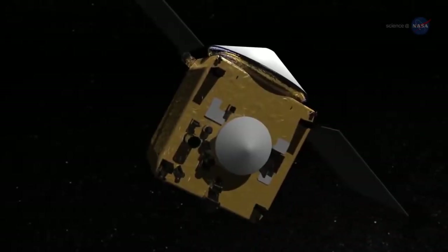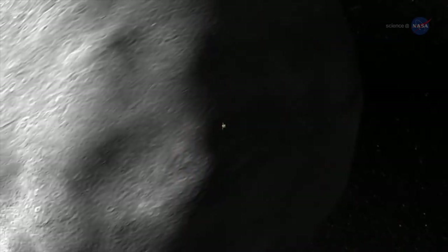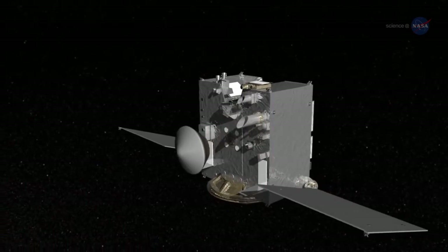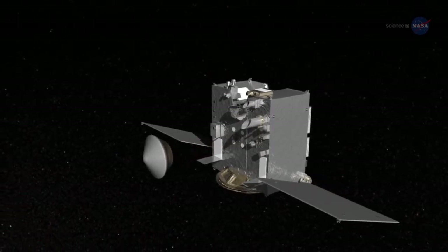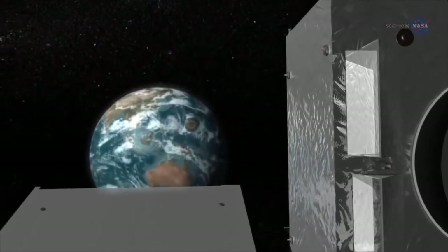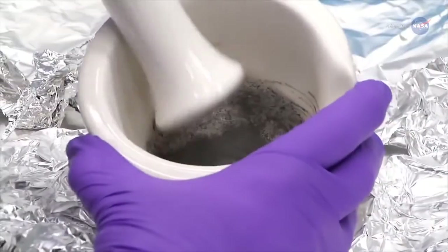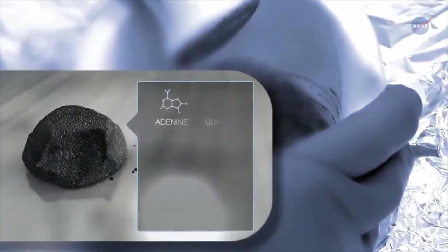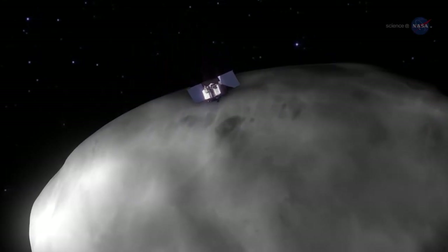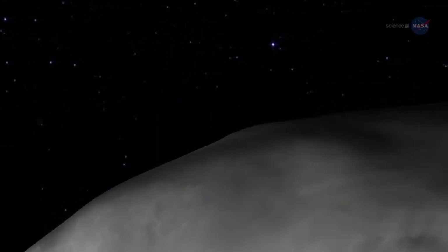If all goes as planned, OSIRIS-REx will fire its main engines in March 2021 and begin its journey back to Earth. The samples will arrive in September 2023, when a capsule containing bits of Bennu will land at the Utah Test and Training Range. From there, the capsule and its precious contents will travel to NASA's Johnson Space Center in Houston, Texas, where hands-on analysis of this ancient asteroid will begin by mission scientists and then by scientists from all over the world.